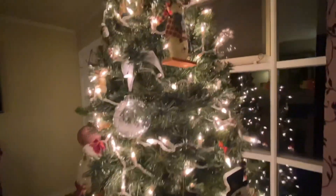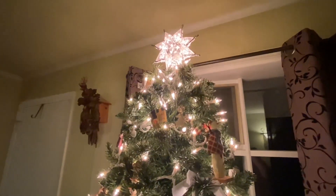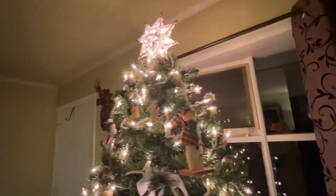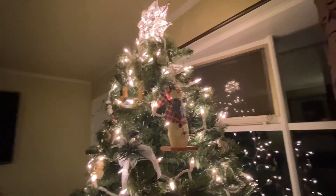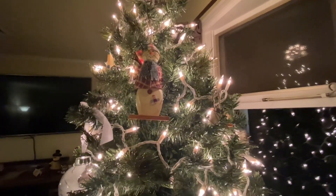And I had to get a new star this year and I got that one at Walmart. It's pretty, but it was giving me a hard time — it wouldn't stand. It kept sliding down and going crooked.